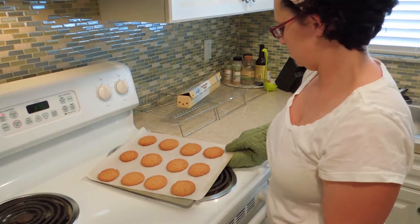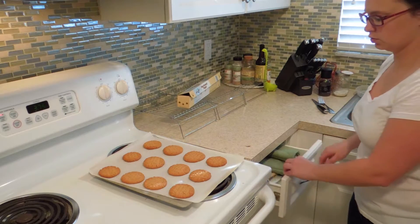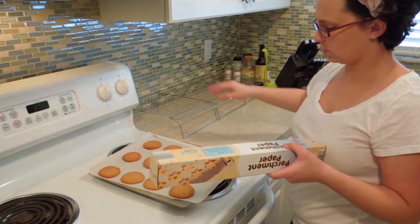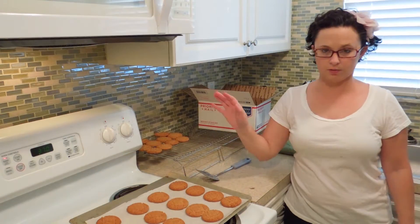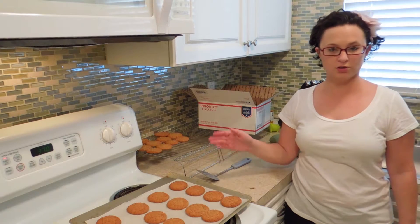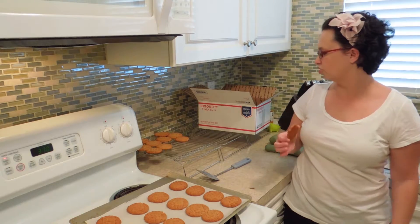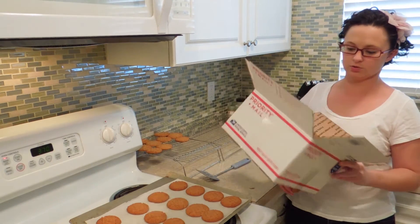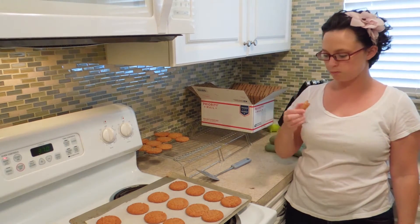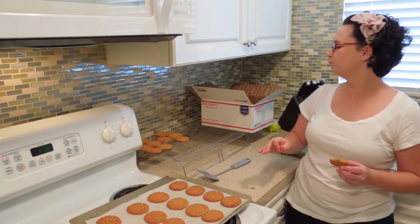These look perfect! I'm going to let these cool on the pan about two or three minutes before transferring them to my cooling racks to cool completely. I've pulled out my second tray and they're cooling on the pan, but my first batch should be ready for tasting — just want to do some quality control before I ship them off along with three other types of cookies in this giant box. And they're perfect!